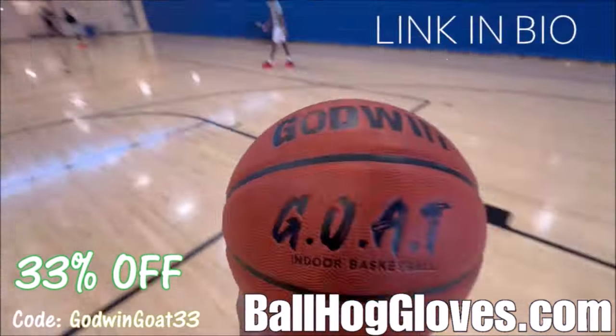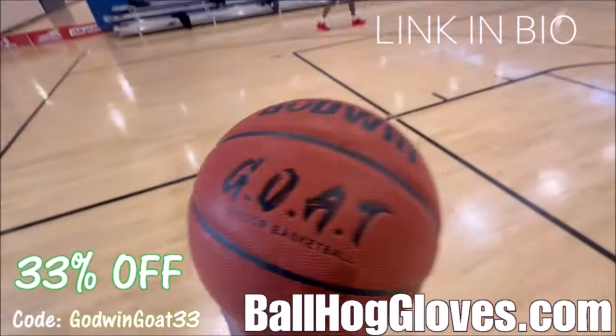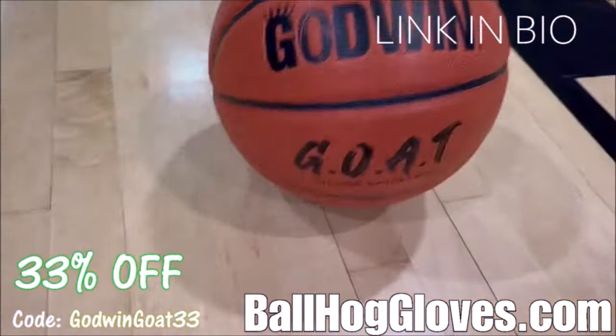Introducing the Godwin GOAT. If you're looking for a durable, high-quality indoor basketball that looks good and feels good, then check out the Godwin GOAT at BallHawkGloves.com.